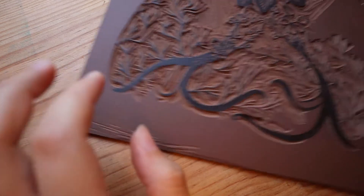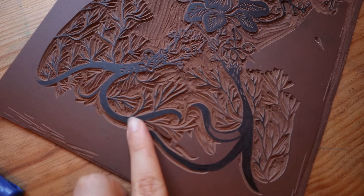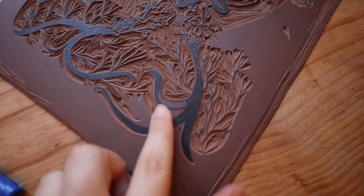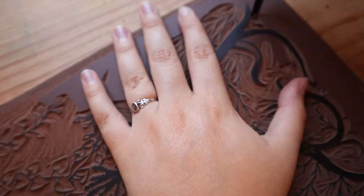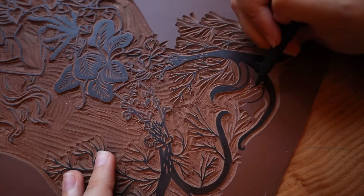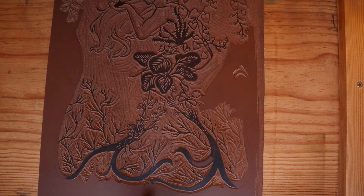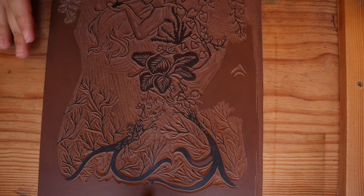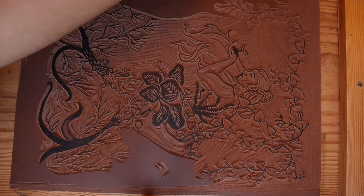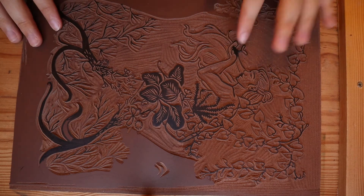I'm almost done with the tiny details — I just need to finish up a few little pieces of the roots down here. Then I want to show you the very satisfying carving out of the largest white parts. Now it's time for what I think will be the best part for you. For me it certainly is the most relaxing part. This clip will look a little bit like it is upside down because my hands will be here the whole time.